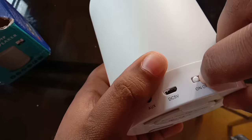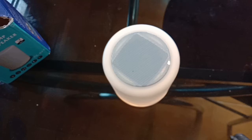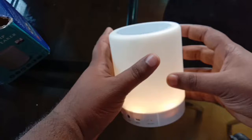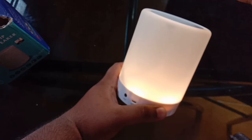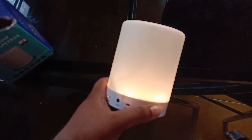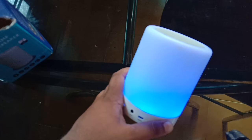The Bluetooth device is ready. We have a Bluetooth mode, music mode, and SD card support. This is a light lamp — a normal lamp. If you touch the light, it responds. This is the 3-tap feature, and a long tap will change all the colors.